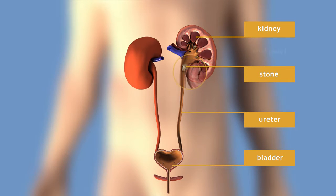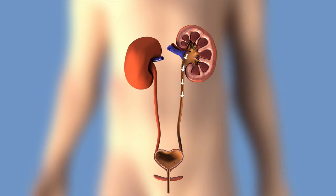The renal pelvis is the area where the kidney attaches to one of the ureters. Urine flows from the kidney through the ureters into the bladder. When emptying your bladder, the urethra transports the urine from the bladder to the outside of the body.